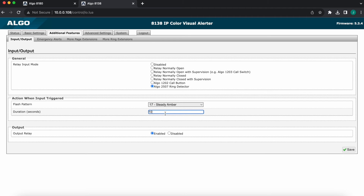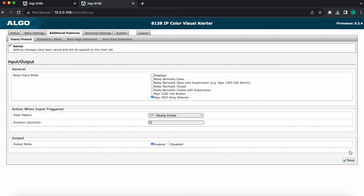Flash pattern — I'm going to pick the duration of the event. I'll leave it to 10 seconds. These can be adjusted as required. And once I'm done, I'm going to hit save in the bottom right. As far as the configuration on the device, that's it.